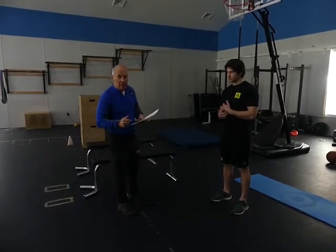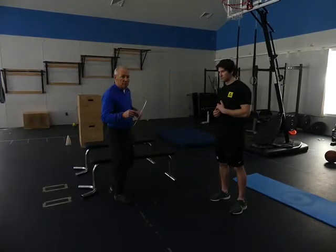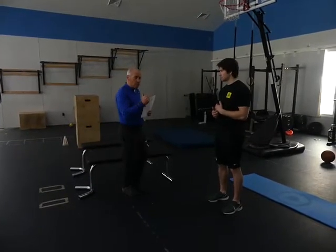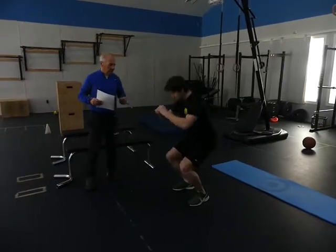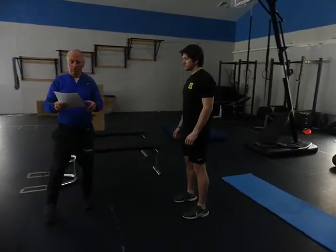First exercise: just a straight squat. We learned that in the first class when we talked about the straight body squat — this man does a hell of a lot better than I do. He goes down, feet straight ahead, knees over the toes. That's great.